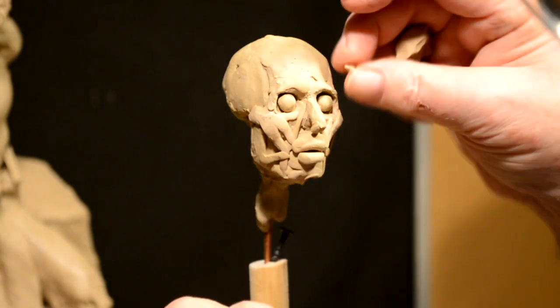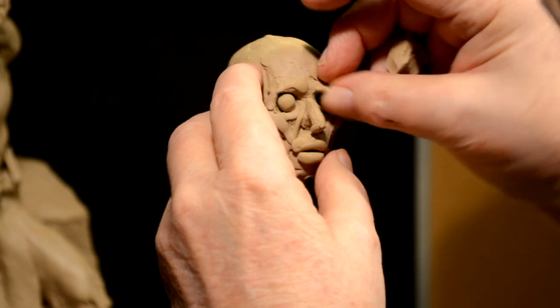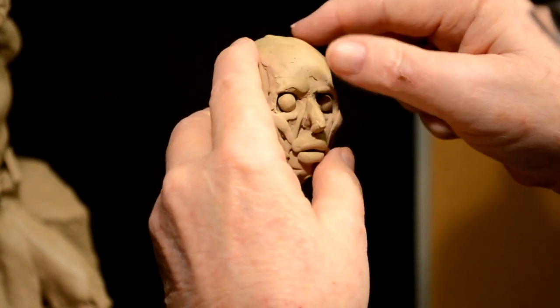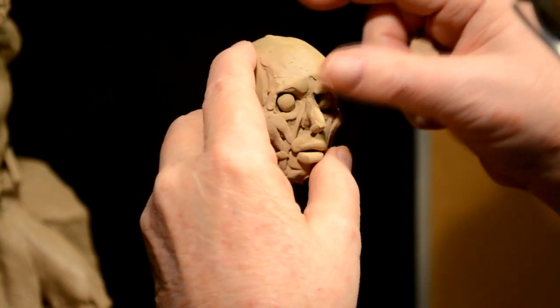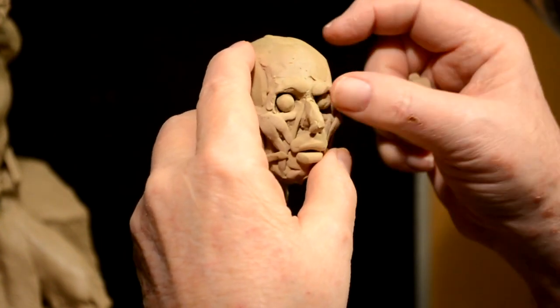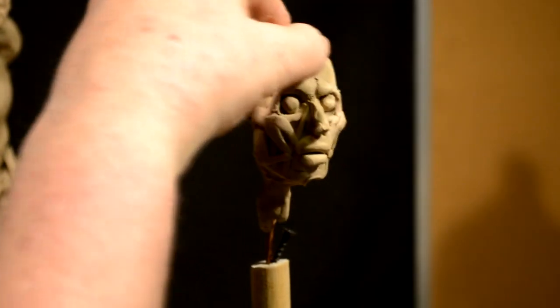Now it's finally getting warm in here. Anyway, it's been a fun thing to do tonight. I really have been wanting to get to this for a couple of days now. Too many things going on to keep me from getting to it.